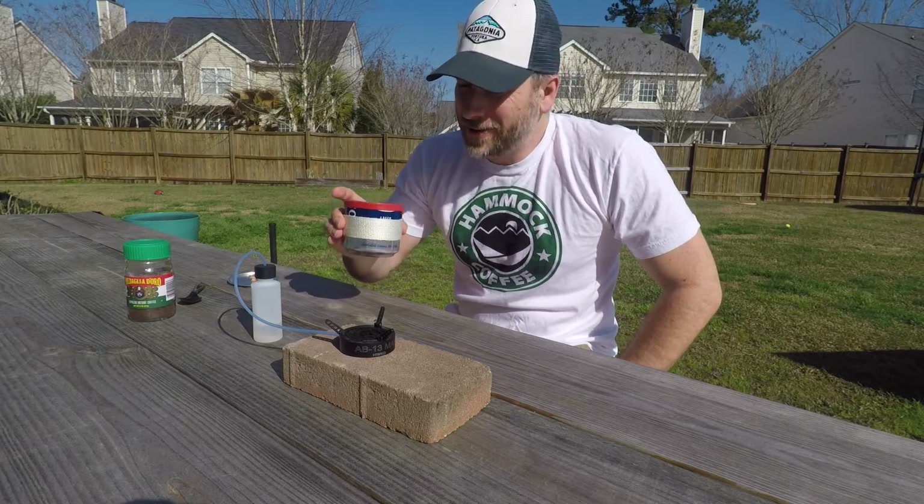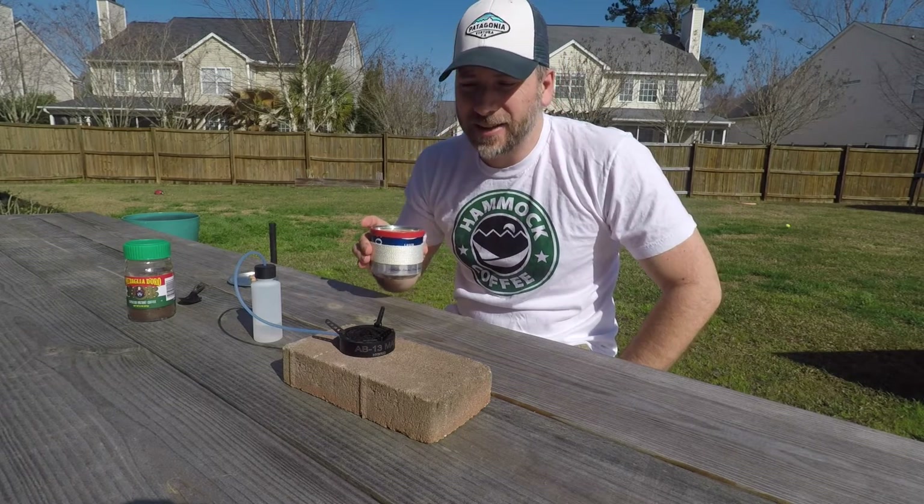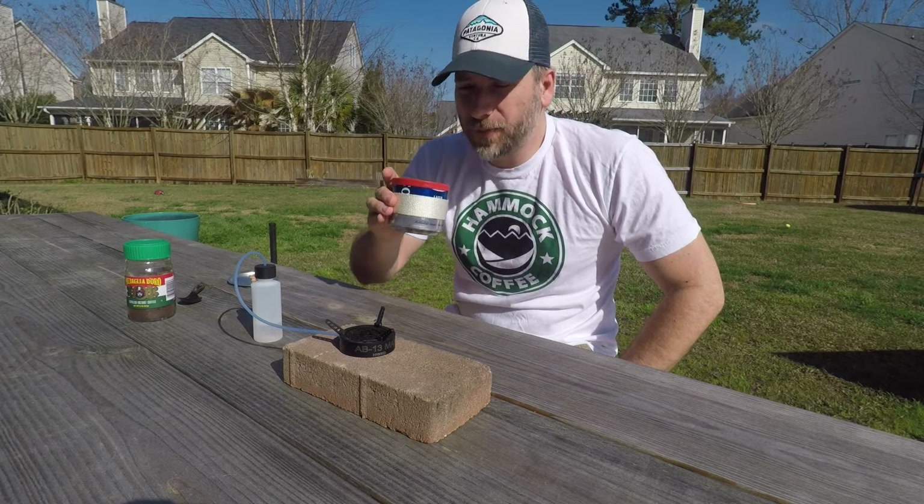I've got my coffee now. I'm going to go ahead and enjoy this and then we'll go inside and do some more testing with this stove and see how it works.